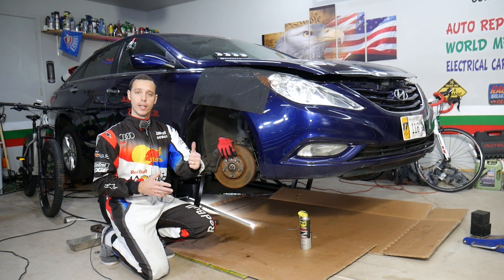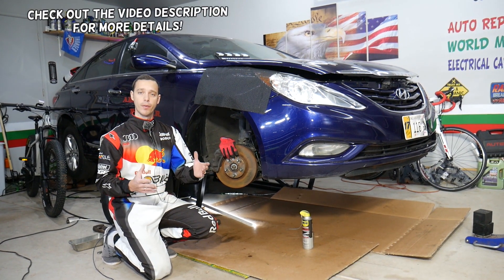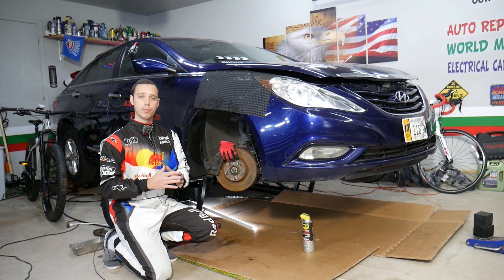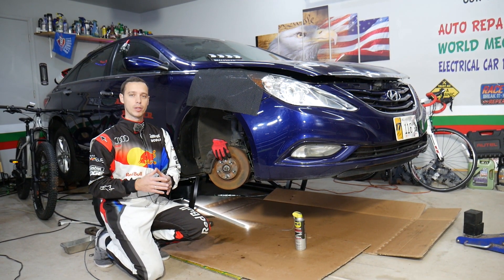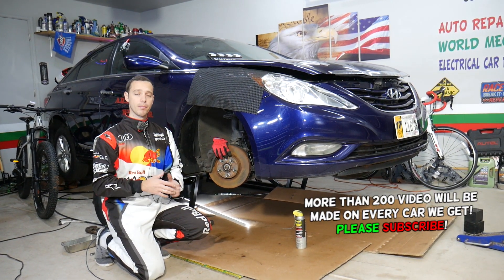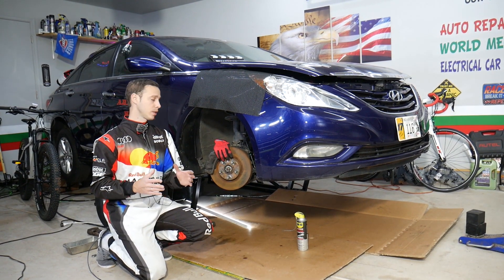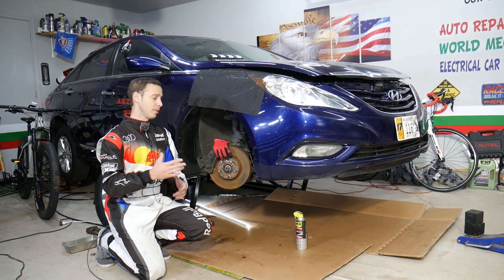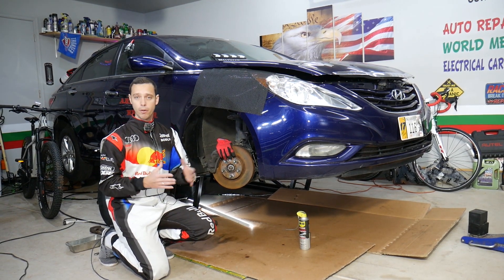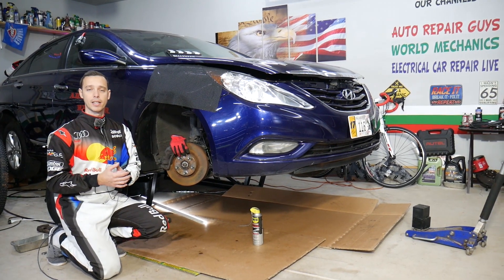Hey guys, welcome back to Auto Repair Guys. Thank you for watching and subscribing to the channel. Today will be a super helpful video if you have a Hyundai vehicle and need to remove or replace an outer tie rod. We'll explain everything from start to finish — it's not as easy as it seems, so we'll cover a few tricks. We'll demonstrate on a Hyundai Sonata, but the same suspension design is used in multiple Hyundai vehicles — Sonata, Elantra, Tucson, Santa Fe, and Accent.